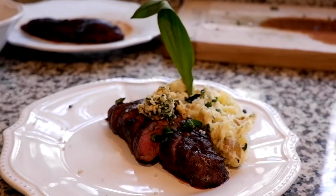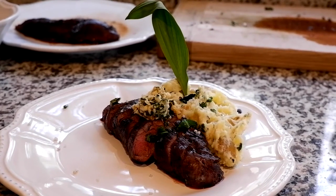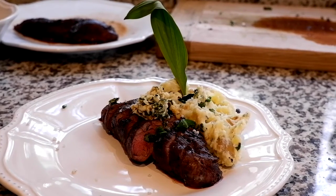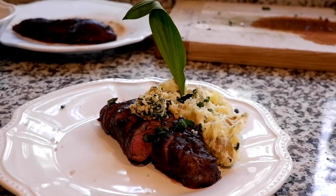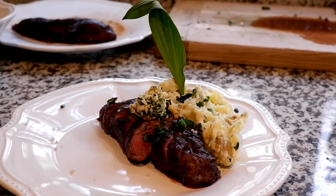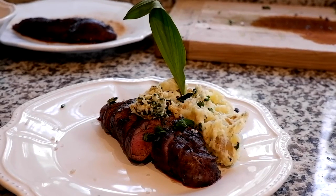Hope you guys enjoyed this recipe — it's super easy if you have some ramps. The hardest part is getting the ramps and killing the deer. Hope this was something you guys enjoyed, and definitely something I enjoyed. So take care, eat well, stay healthy, and get out there and forage.